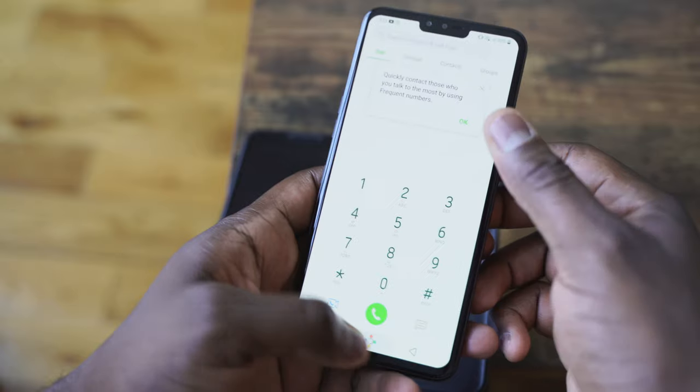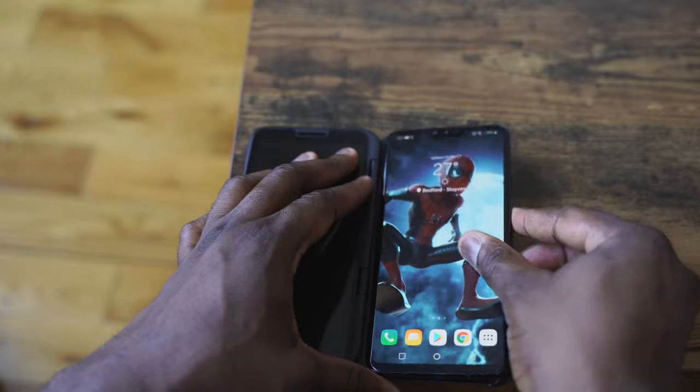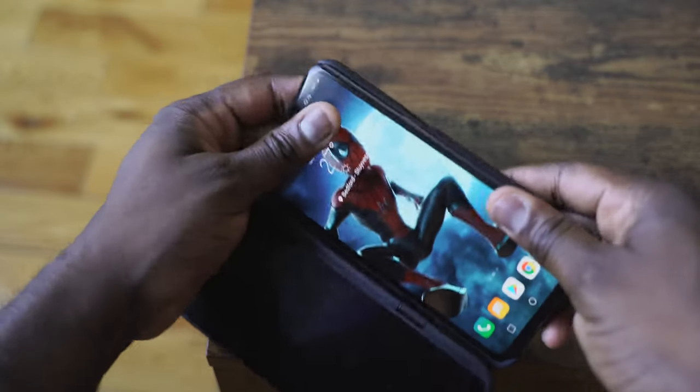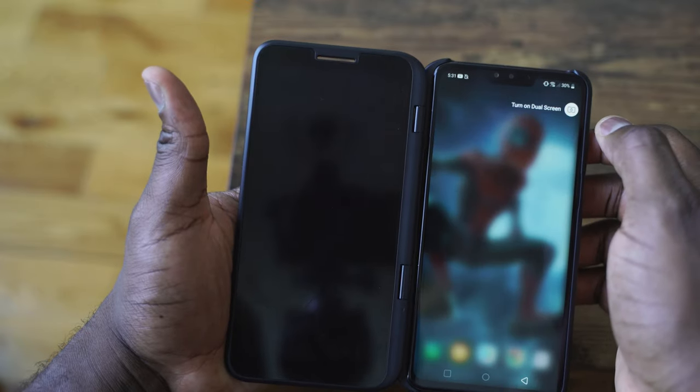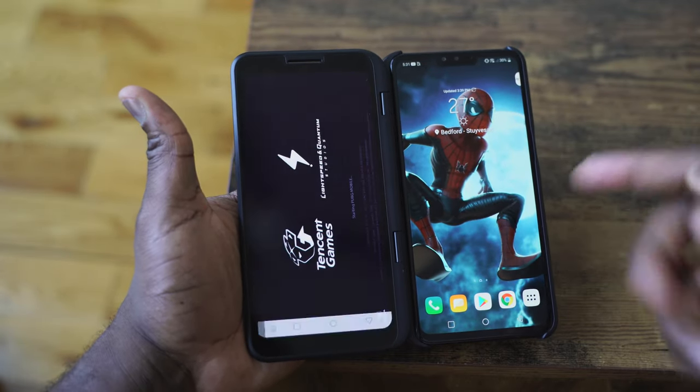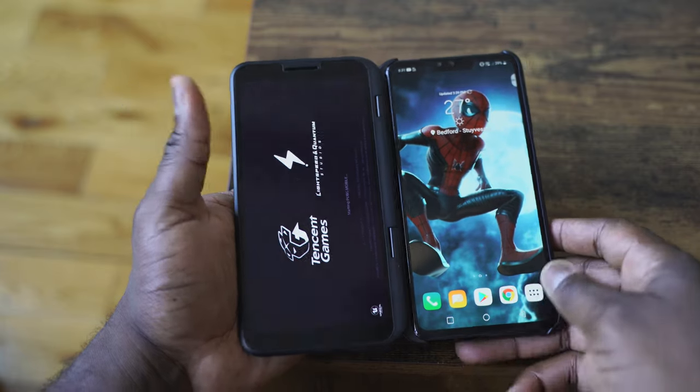The V50 has a dual-screen option, and it comes with this dual-screen case. You buy the case separately and it connects via pogo pins. What's interesting is that it gives it a thicker profile, but once you plug it in, you have another screen that pops up on the left-hand side.